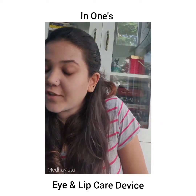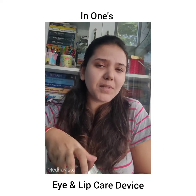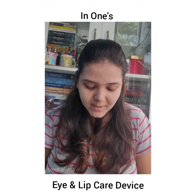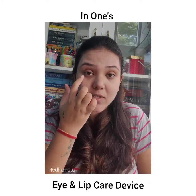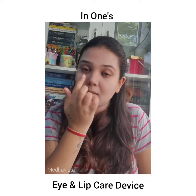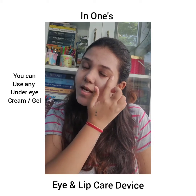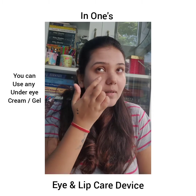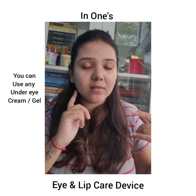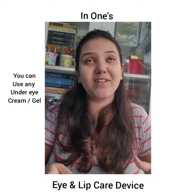For the eye area, I'm using Fopaya's organic aloe vera gel. Once or twice a week — sometimes more if I want to treat myself — I apply a little bit of this aloe vera gel around my eyes. Make sure your skin is clean and dry. Apply it under your eye and let it sit for a few seconds so it absorbs naturally. You can use any aloe vera gel you like.